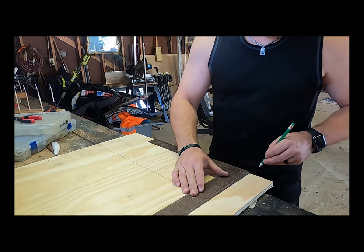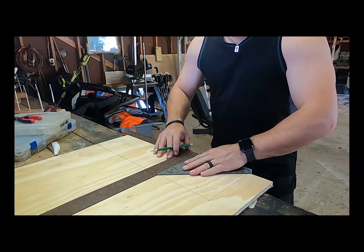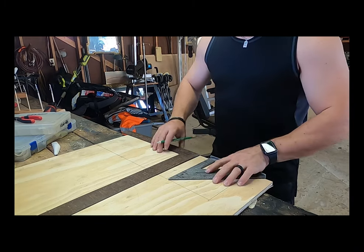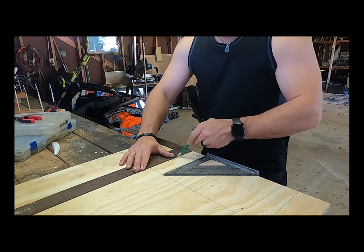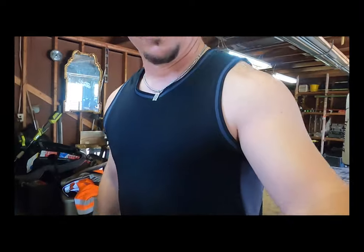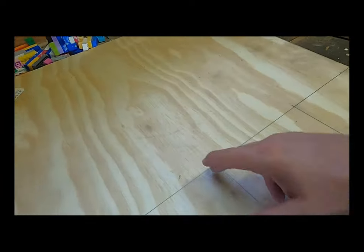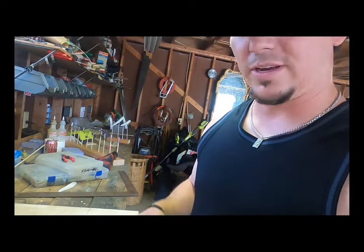Draw it off. Cut these three squares — one, two, three. We don't have to measure those. What we'll do is just flip those over and trace around them super quick. We'll glue it all together, nail it together, probably screw it together.